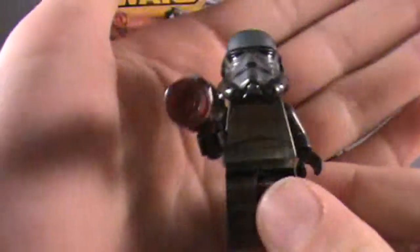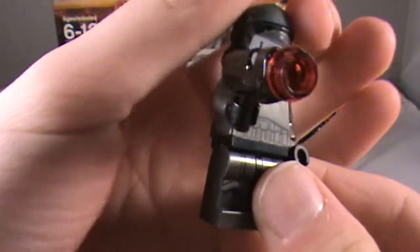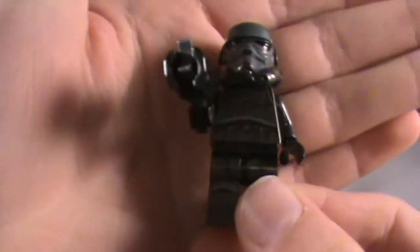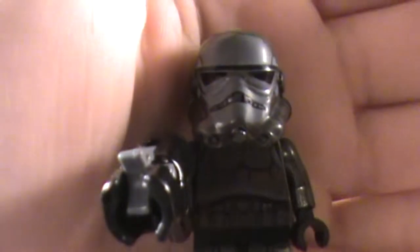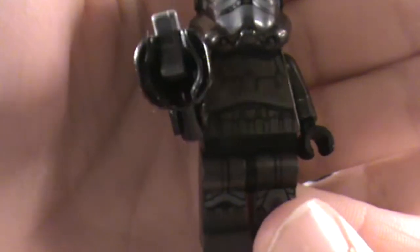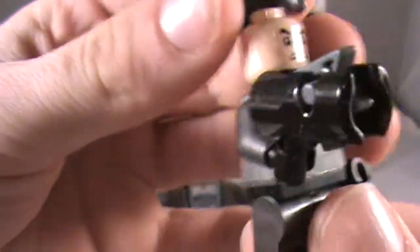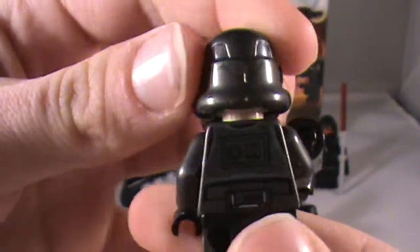First up we have the Shadow Stormtrooper, and this is a new and exclusive minifigure to this line. It has a stud blaster that just shoots like that. We can take a look at the torso printing right there — pretty nice. It has some leg printing as well. There's the helmet, just the same Stormtrooper clone trooper face, and just the one-sided face. There's the back printing right there.